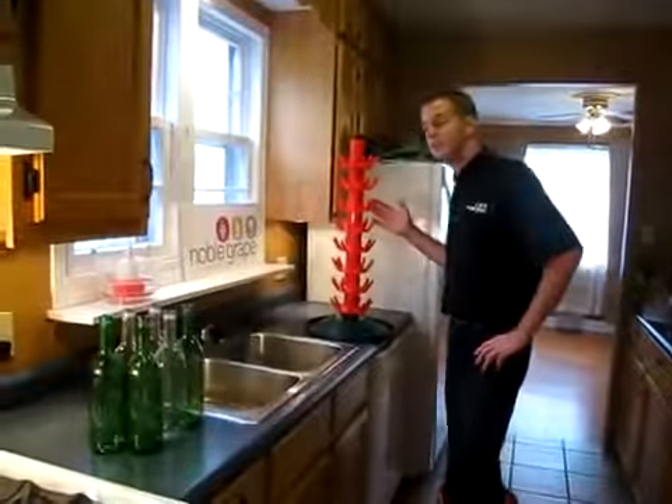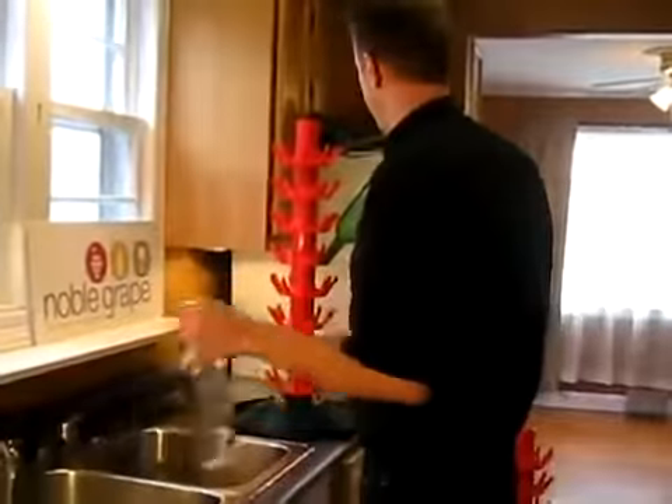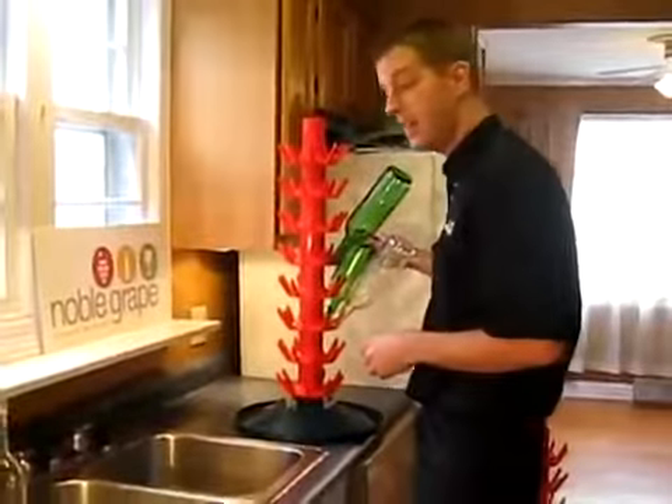This is a bottle drying tree. This is a great way to let your bottles dry upside down. The best part about it is it gets your bottles out of the way and will hold up to 72 bottles at a time.